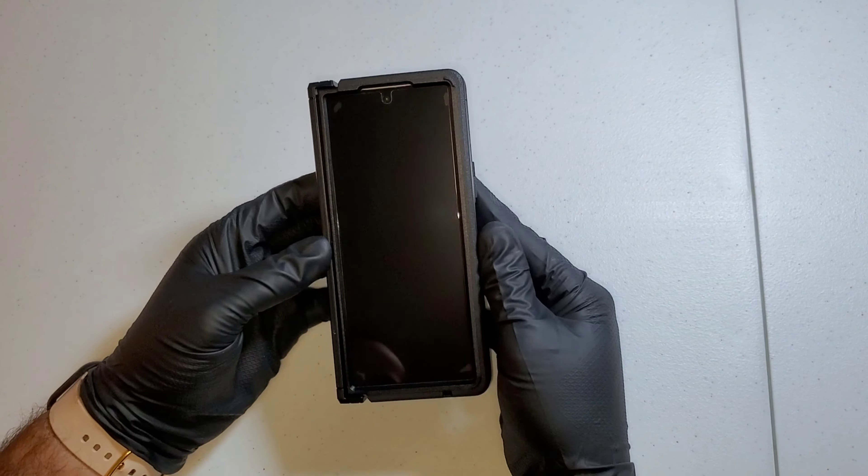Now I'm going to go ahead and install the Z Fold 6 into the OtterBox case. I did put a Zag invisible shield glass screen protector on this thing, so we're going to see how this pairs with this case.